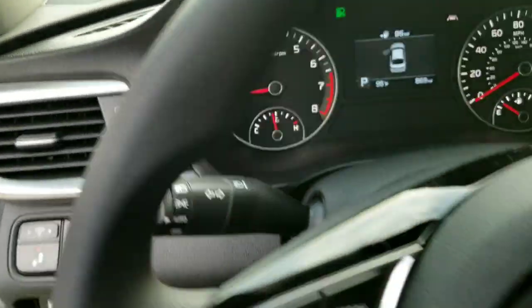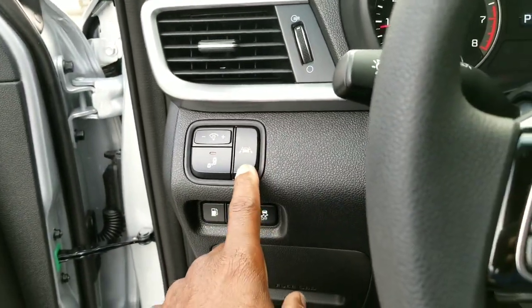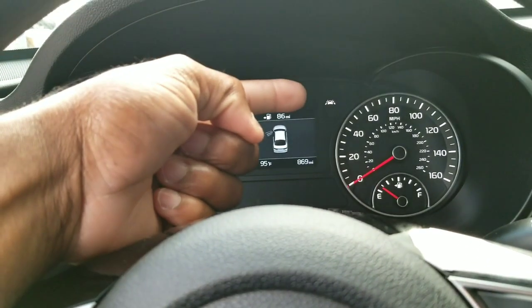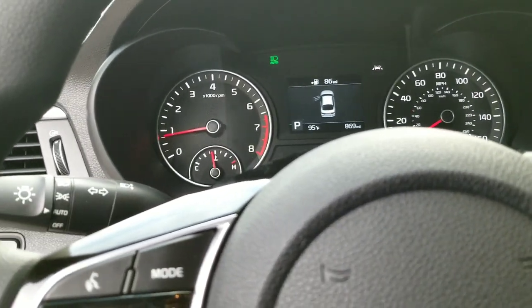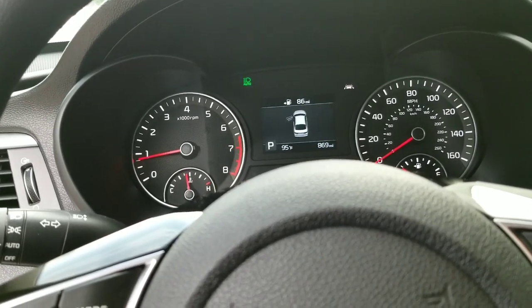We're going to take a seat within the Kia Optima here. Once we're inside, you press this one button, and if you look right up top here, that's your lane keeping assist. The normal vehicle will allow you to drift in your lane. When you drift closer to the edge of a line, the vehicle will look to correct you.